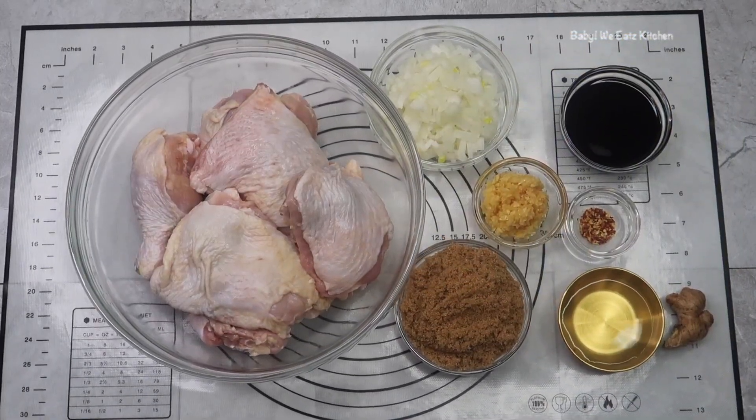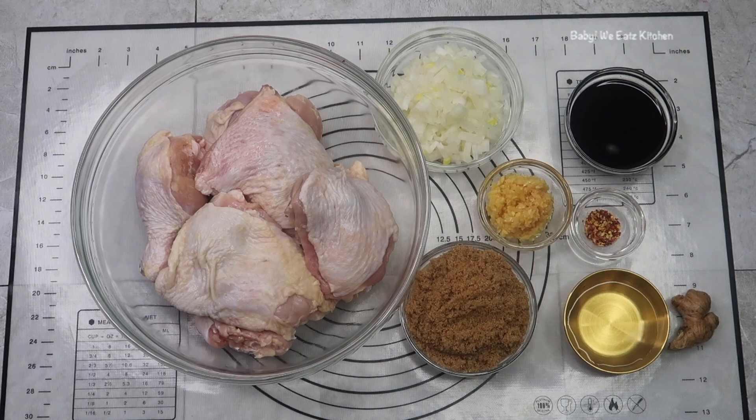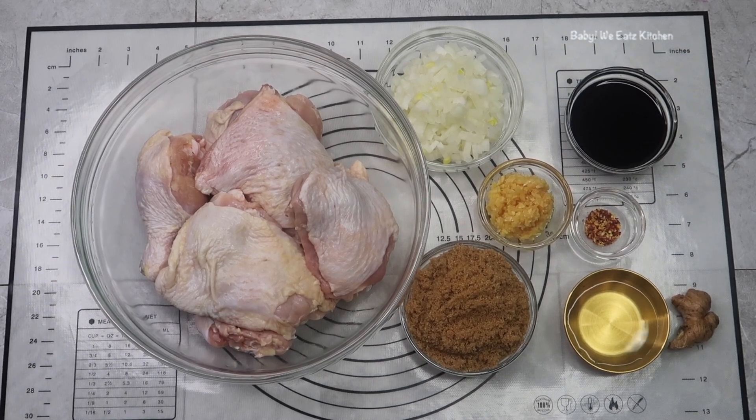For ingredients, we have chicken thighs, which you want bone-in and skin-on. We have our soy sauce, brown sugar, garlic, ginger, onion, and red pepper flakes. And I added a little bit of distilled vinegar.